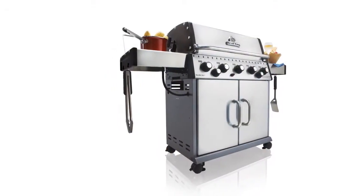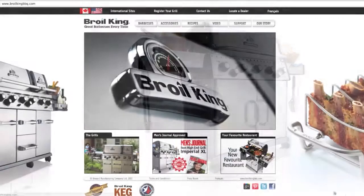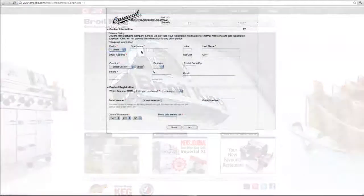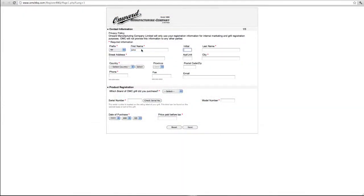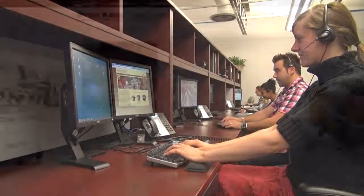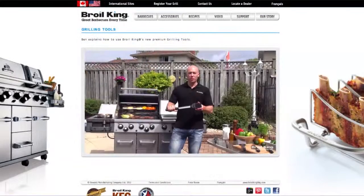Now is a good time to register your gas grill. Please visit royalkingbbq.com today and click on the link — it's quick and easy. We'll provide you with the very best in customer support, recipe ideas, informative videos, grilling tips, and much more.